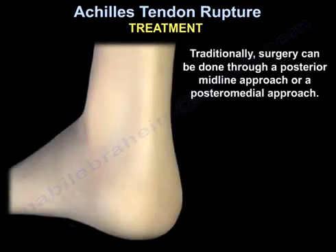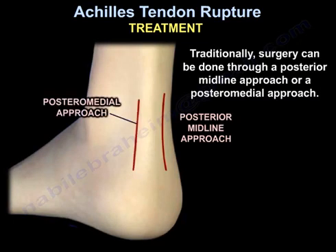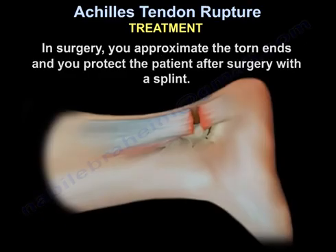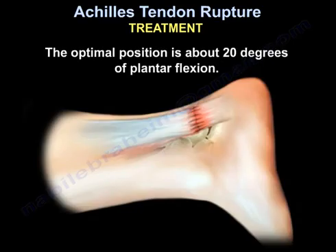Traditionally, surgery can be done through a posterior midline approach. In general, wound complication is about 7–8% after surgery. In surgery, you approximate the torn ends and you protect the patient after surgery with a splint. The optimal position is about 20-degree plantar flexion.